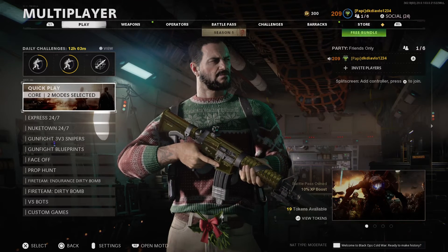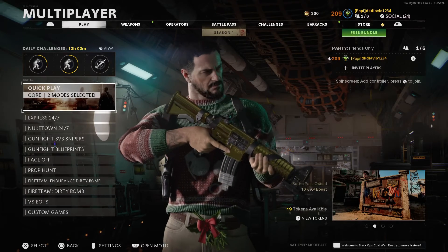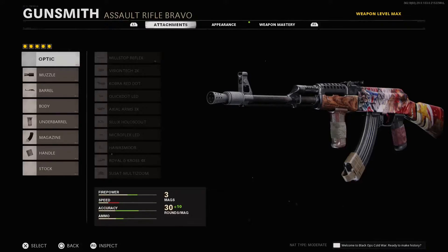What's going on, you guys? Welcome back to another video. In this video, I'm going to show you the AK-47 best Cold War class. Let's get right into it.